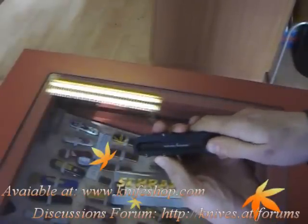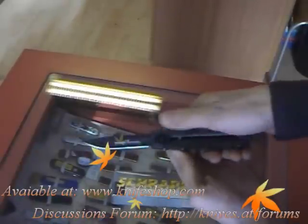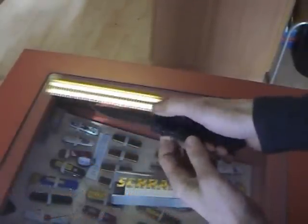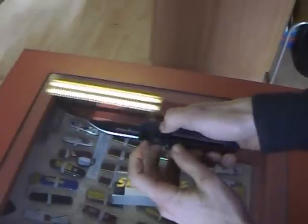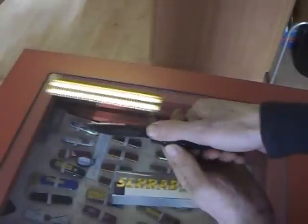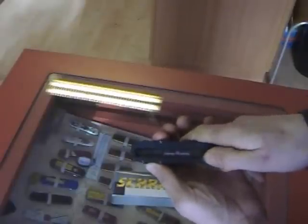You pull on the left metal piece and then go a little bit with the thumb to the front, then the blade jumps out of the knife. To close, it's the same: move the left metal piece back a little, and then push the full button back.